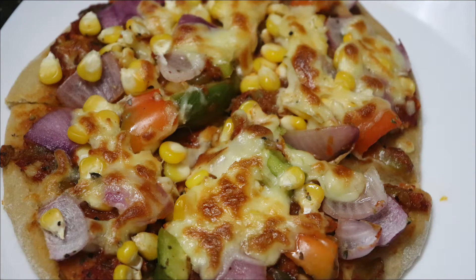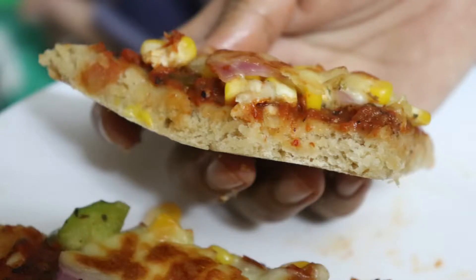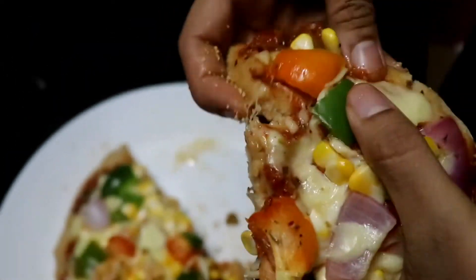I am going to show you a healthy pizza. Try it and share your thoughts in the comments.